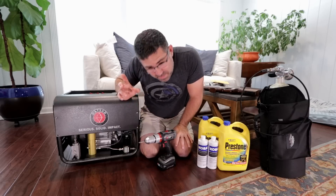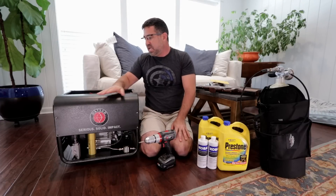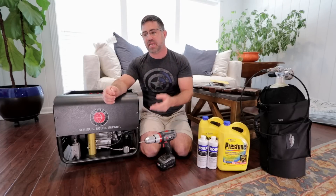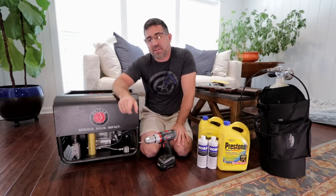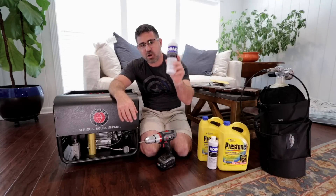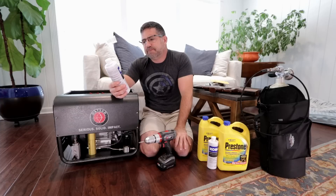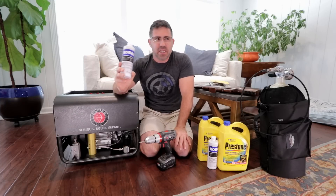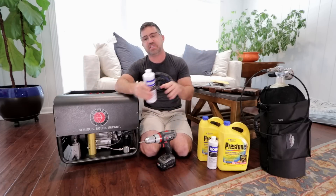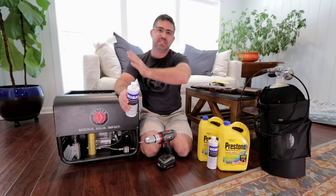Before I remove the cover, I want to touch on something that kind of took me by surprise last night: when these ship from the manufacturer, they ship empty of oil. There's some residual oil in there because they run them at the factory and then drain it before shipping. It also ships empty of coolant — Hotson does not provide those, so you'll need to buy them yourself. I called the manufacturer and they recommend cobalt synthetic compressor oil, which you can pick up at Lowe's for around eight bucks per 16 ounces. The fill capacity on this is around 400 cc, and there's also a break-in procedure requiring an oil change after 20 hours.